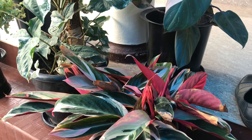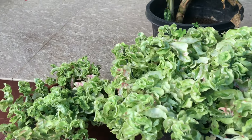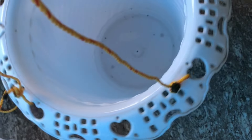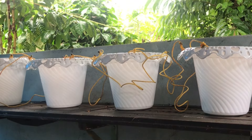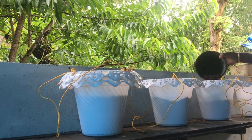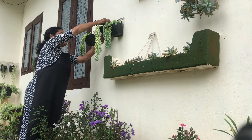Now I have to show you how to set the plants. We have a little hanging pot, and I want to show you how to make a hanging idea with a white pot.